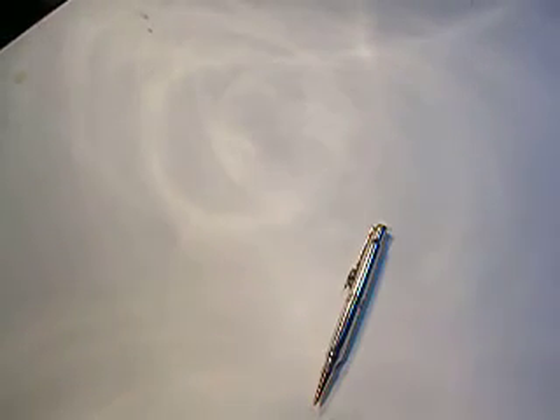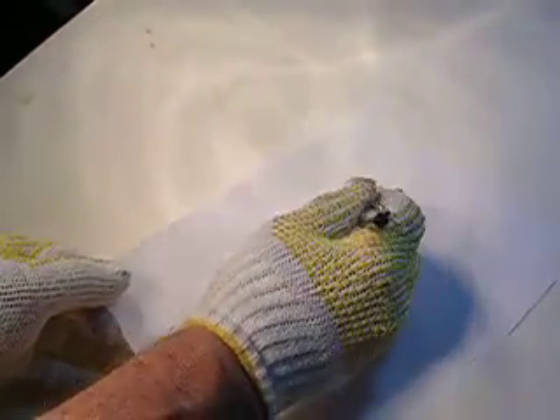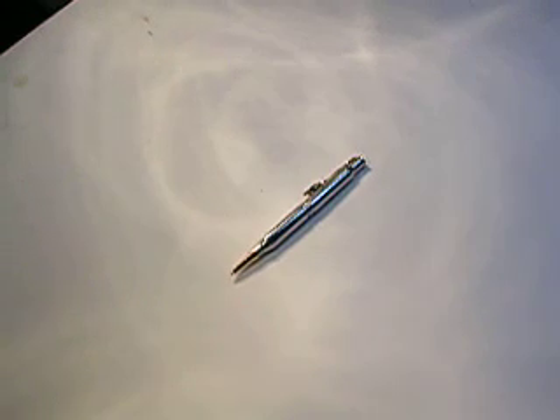And this thing writes amazingly smooth. See if I can show you how smooth it writes. It's got a black refill in it — I like black. It writes real smooth.